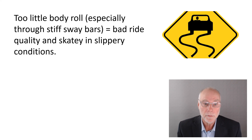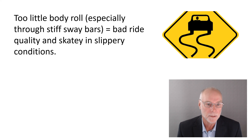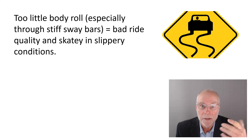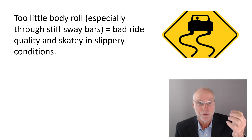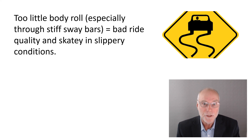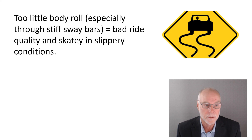You can see it's a compromise between the two ideas. Too little body roll — especially through stiff sway bars — gives bad ride quality, which is really wearing. If you say you don't care about ride quality, wait until you're on a bumpy road and get worn out after 50 or 100 kilometres. And stiff sway bars make the car skaty in slippery conditions. It's not serendipitous that race car drivers soften their sway bars when it rains — they have adjustable sway bars to allow that.